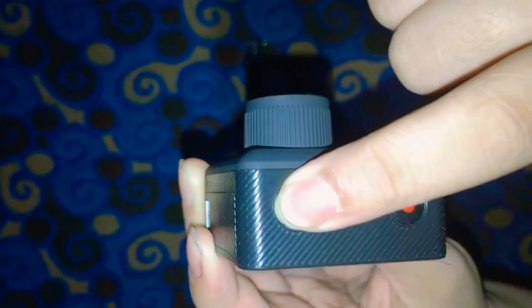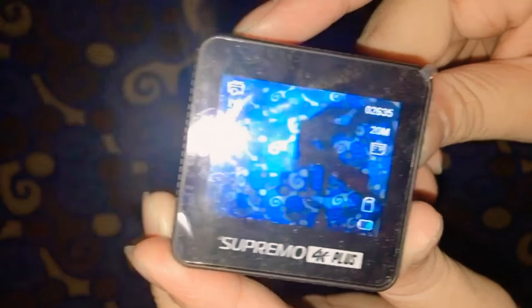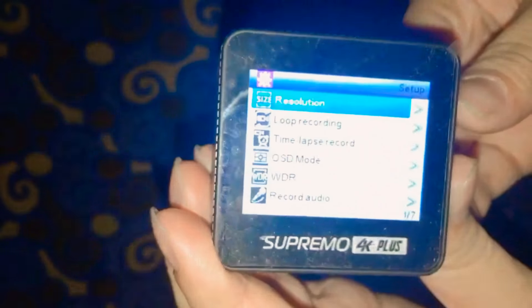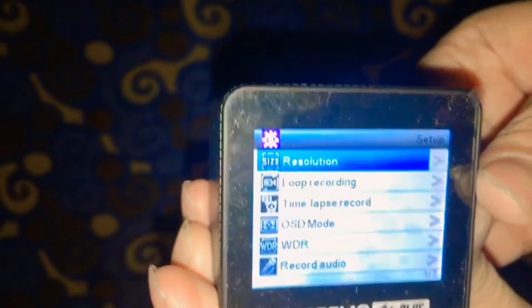To open the camera, you just have to long press this button until it opens. This is on video mode. If you want to change to a different mode, you have to press this button. That's the camera mode. And this one is the gallery. And these are the settings.